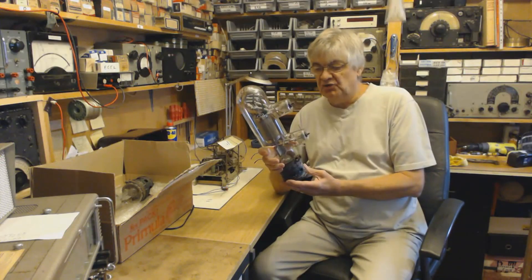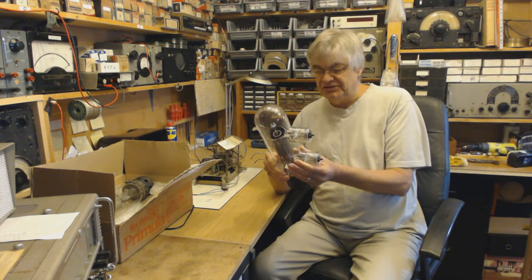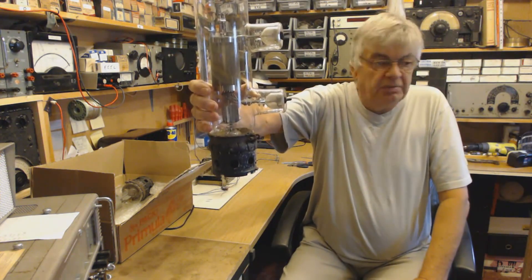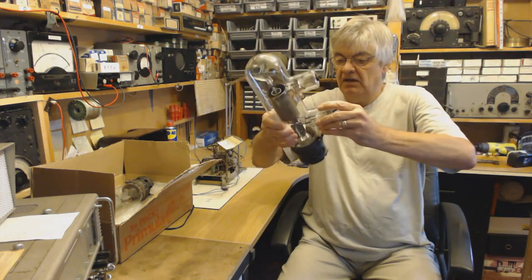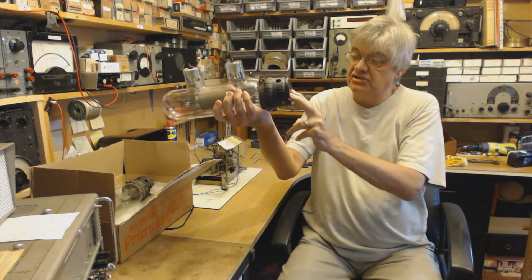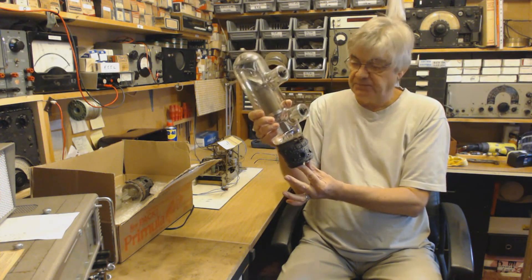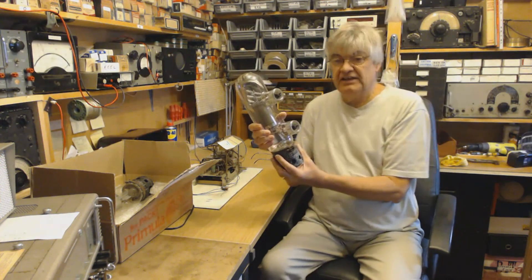I've had emails and phone calls — the interest this has created is phenomenal. Anyway, it's not for sale. Robert asked are these the heater connections? Looking at it: that's the anode, that's the grid — it's a triode by the way — and the heater connections are underneath. Anode voltage: 5,000 volts, 5 kV.